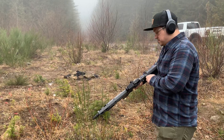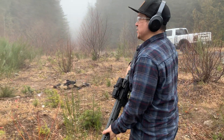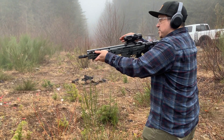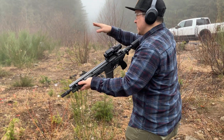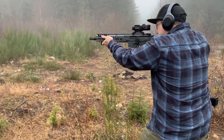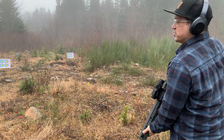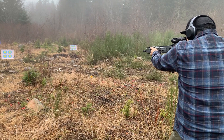Let's go ahead and get some warm-up rounds downrange on this one here. We'll start off on some of the upper close-up targets and then work our way back, going left to right. Oh yeah — what a smooth shooting gun. Just a tack driver.